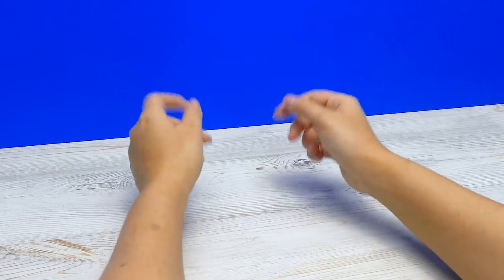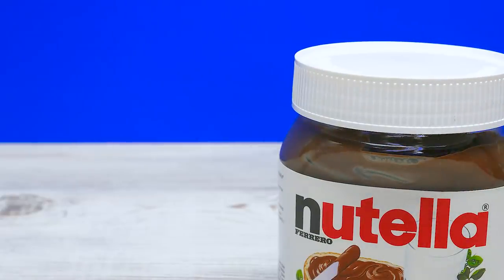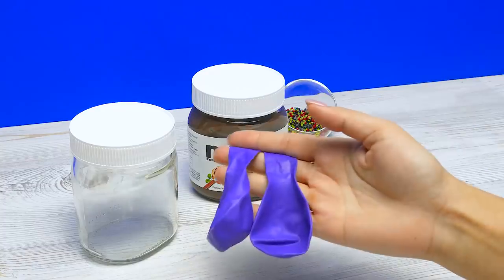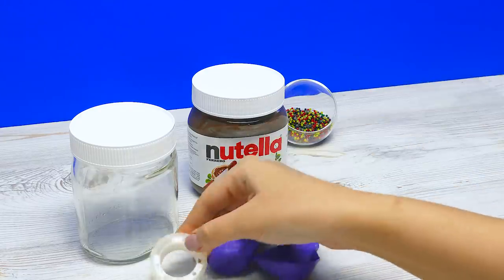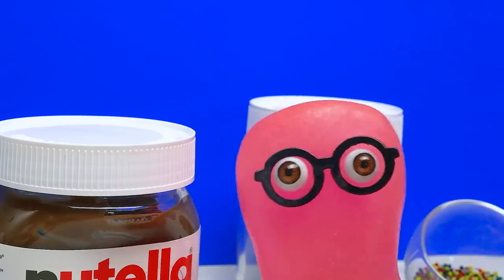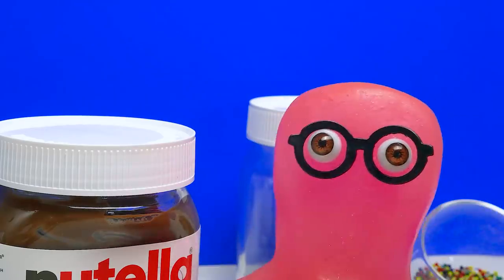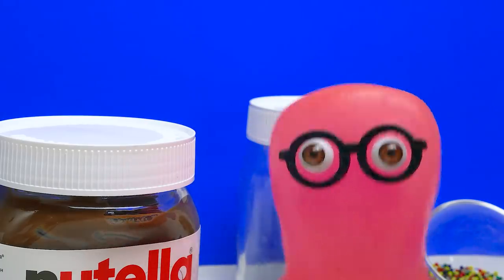For this project, we'll need Orbeez, two glass Nutella jars, two balloons, tape, and colored cardboard. You'll probably need an empty jar? I know where you're going with this.